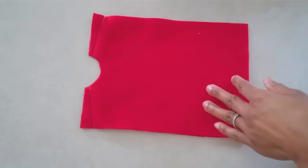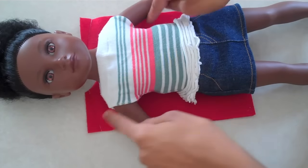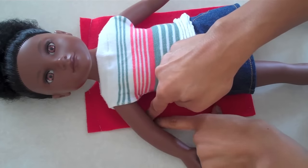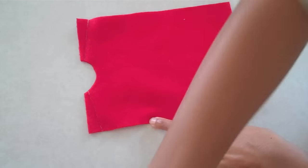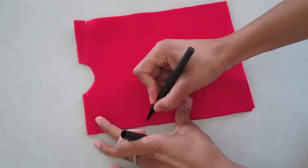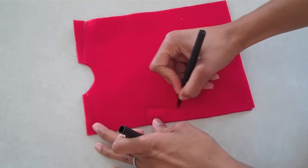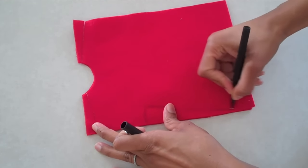Once that is done, I am going to use my doll so that I can eyeball about where I need her arms to be. I will put it right about here and go down. If you need to use a pen or something, just give yourself an idea of where you need to put your sleeves in the side of your dress.